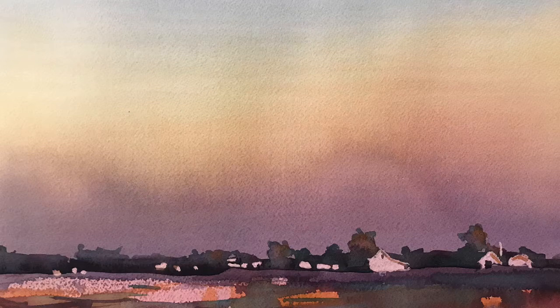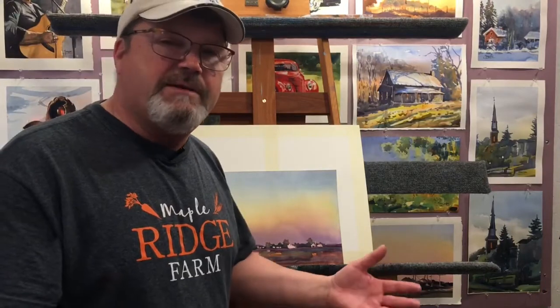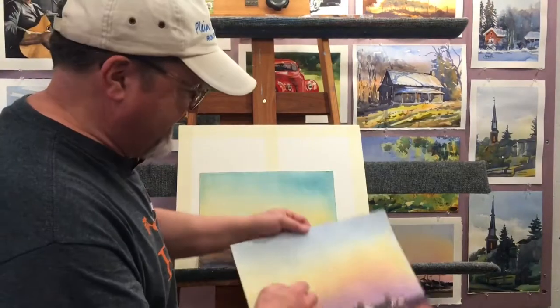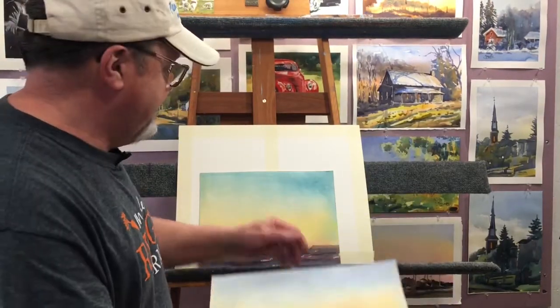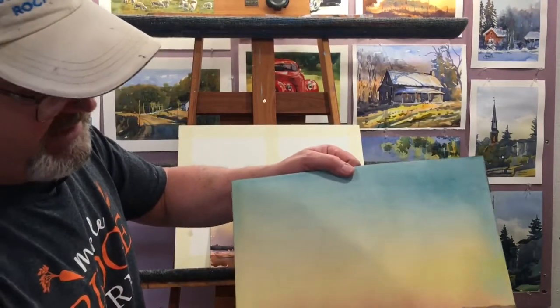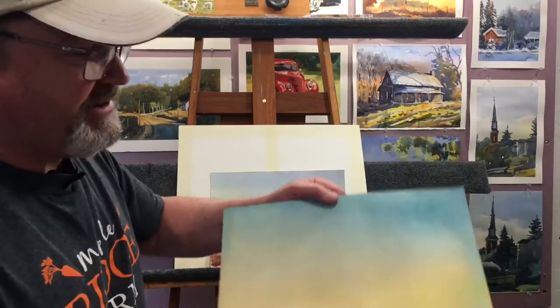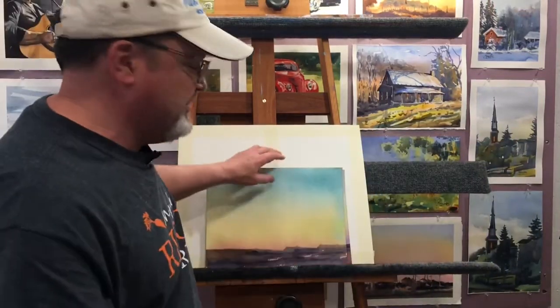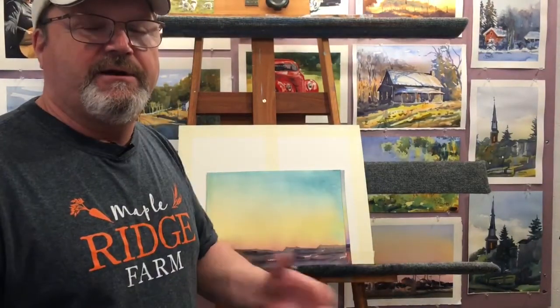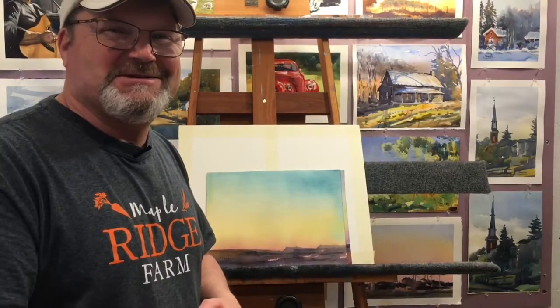These are called gradient washes, and I want to show you two different approaches tonight. Just a one-color gradient where we'll go from blue at the top down to nothing, just down to the white paper. And then the other thing I want to show you will be a two-color gradient. This one has blue, yellow, orange, and violet in it. So we'll probably just do a two-color, not even really shooting for a sky tonight — just showing you how to blend from one color to the other. It's a lot of fun, and I think you'll enjoy it. So let's get started.